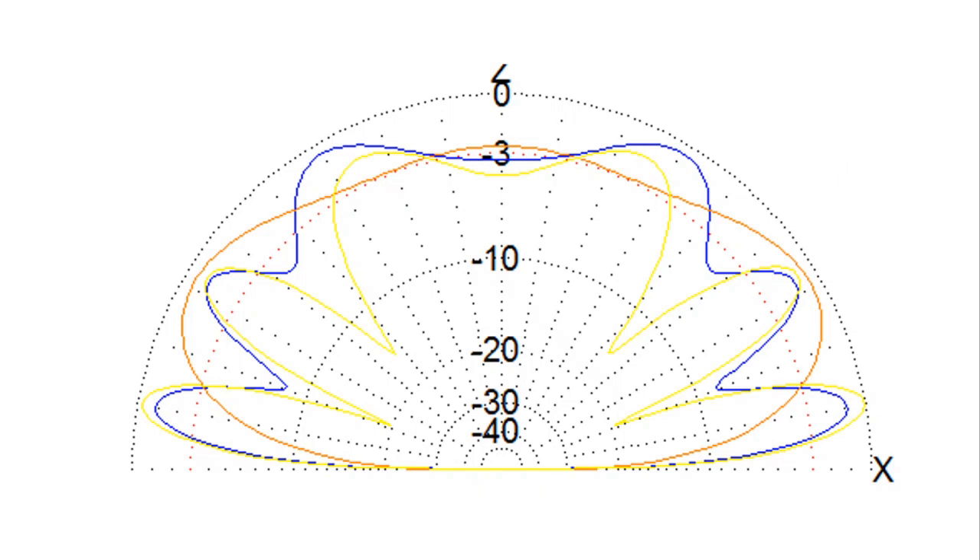This figure shows the superimposed radiation patterns of the three configurations: yellow is the antenna at 3 meters without a reflector, blue is the antenna at 3 meters with a reflector, and orange is the antenna at 1 meter with a reflector.